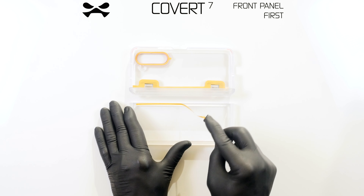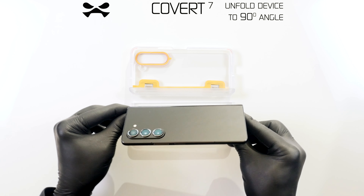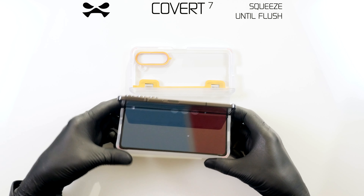You will install the front panel first. Remove the adhesive cover strips. Unfold your device to a 90 degree angle, snap the outer corners into place, then the inner corners, and squeeze your device to the edge of your case.